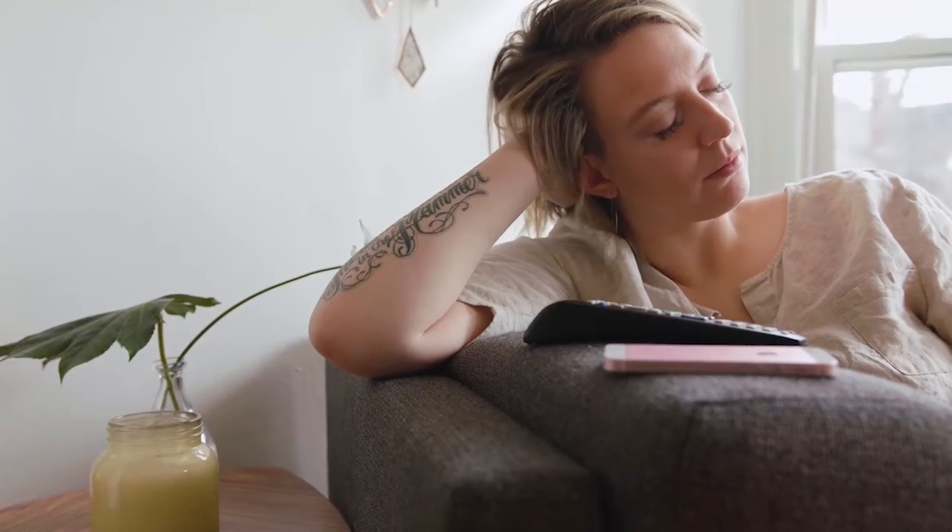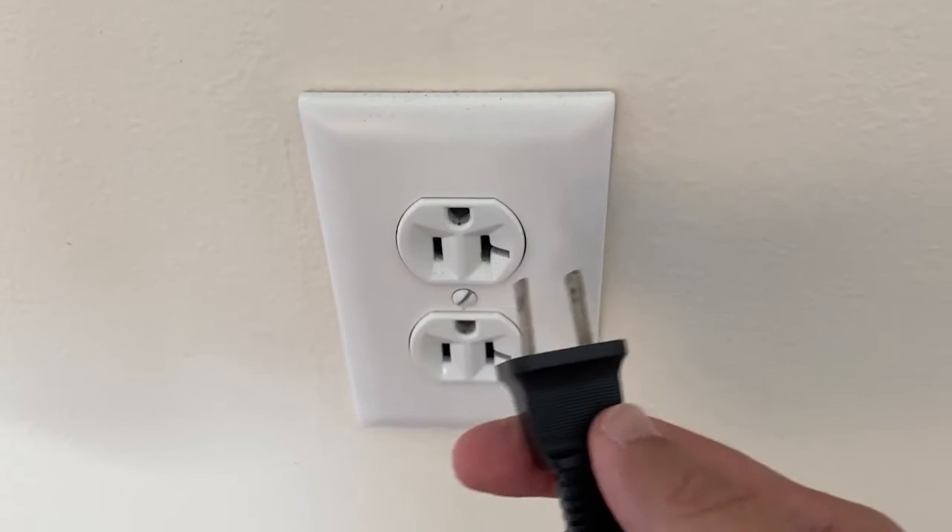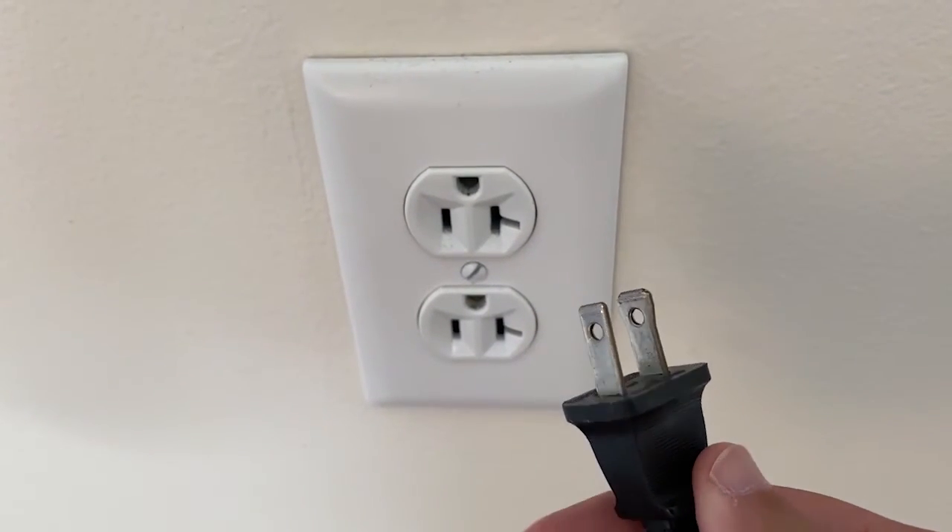I'm going to show you a few really simple ways to try and solve your problem and get you back up and running again. The first one is the easiest one to try, and that's to unplug your TV from the wall outlet and wait 60 seconds.